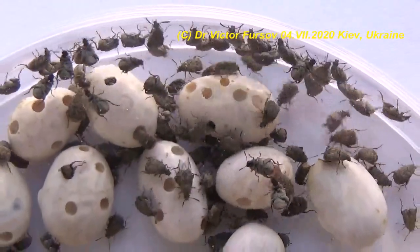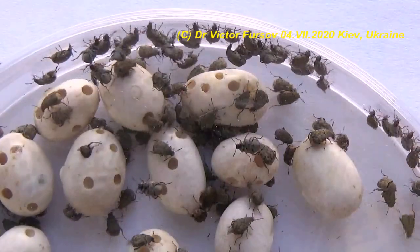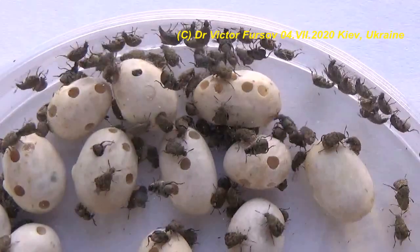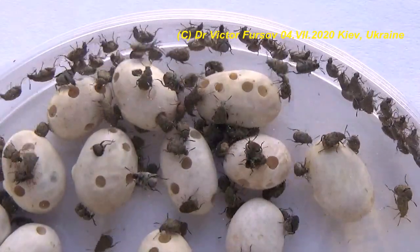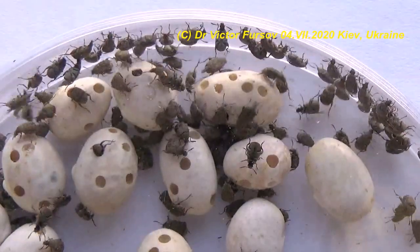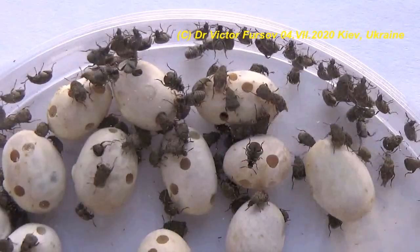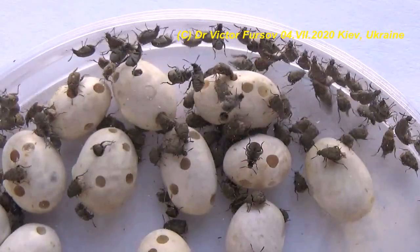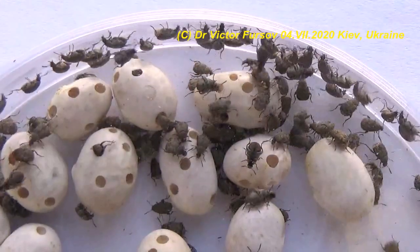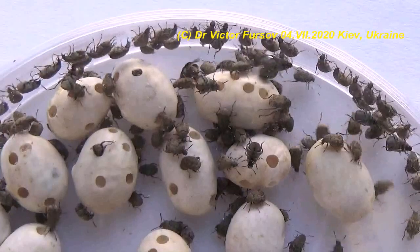These beetles are very weak and you can easily catch and destroy them, but they will not damage your property, clothes, books, or anything else in the room. All they need is legume seeds. If you remove or freeze your legume seeds, the beetles will die without food and you will be rid of them in your kitchen and storage.